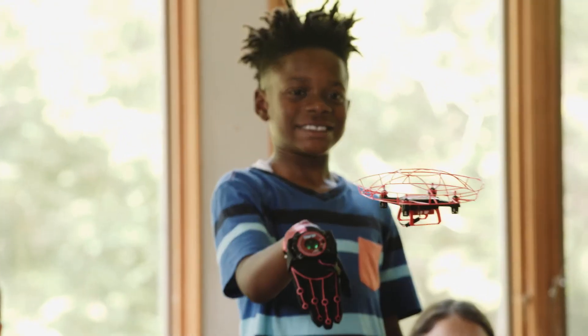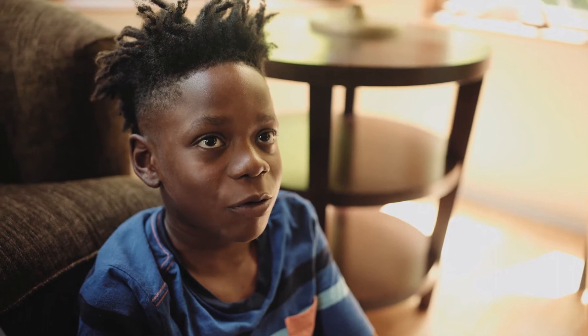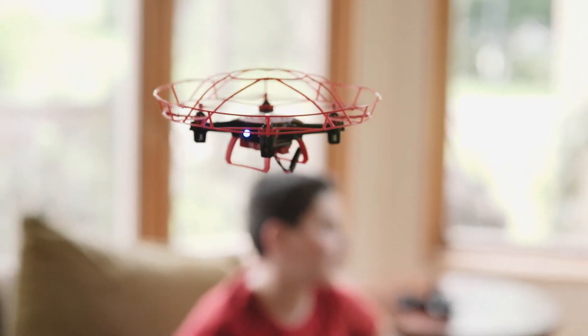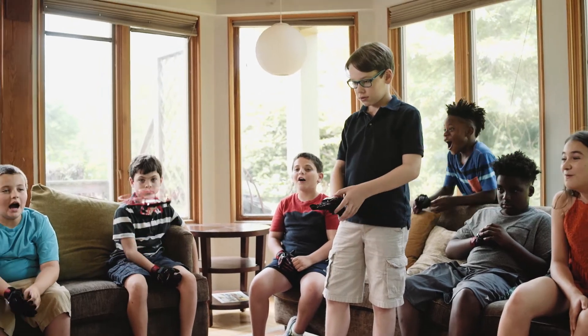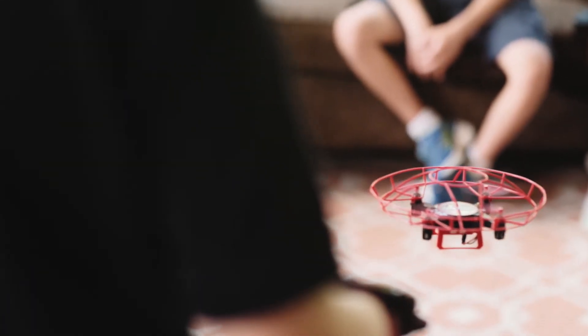It feels better than a normal drone that I have because I know the controls from playing video games, but I constantly have to look up and down and make sure I'm doing the right thing so it won't go too high. I just like the connection with the drone. And that's one of the biggest differences between Aura and other drones — the fact that you don't need a joystick; you have the control in your hand itself. It felt like you were a lot more in control than with normal joystick drones because you can control the stability of the drone.